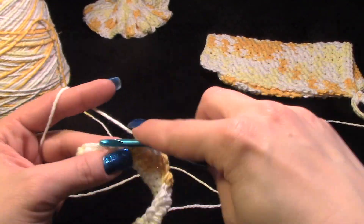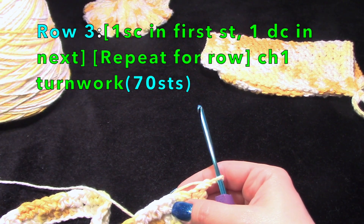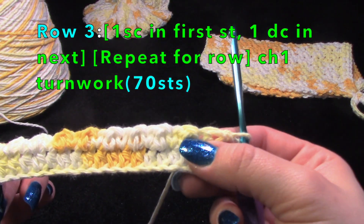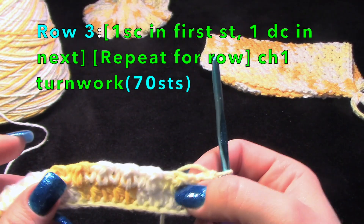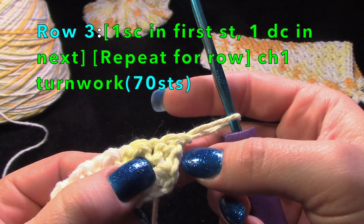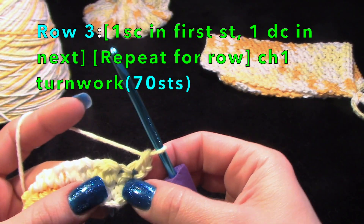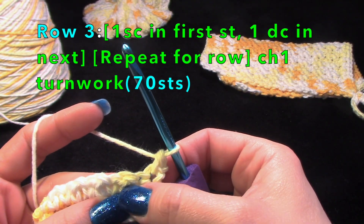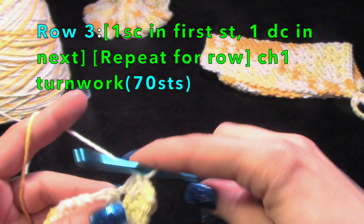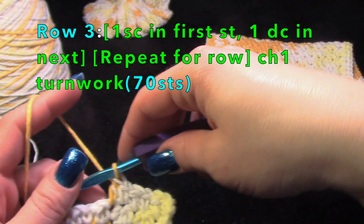I ended on a double crochet so I chain one and turn work. What you're going to do is work opposite what you just did. Even if you're not really paying attention, where it's pushed up more you'll do a single, and where it dips down you'll do a double. Here's my first one — you see this is lower than the one next to it, so I'll do my double and then a single. Working opposite when you work back evens out the end product — it's up, down, up, down.